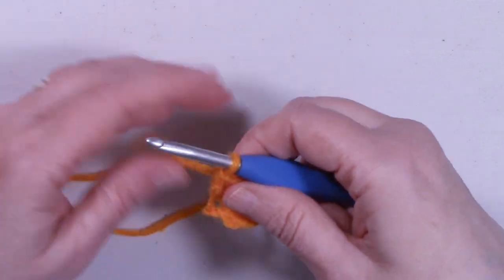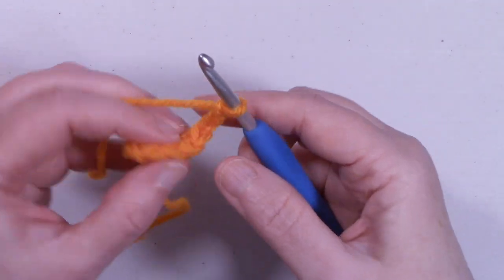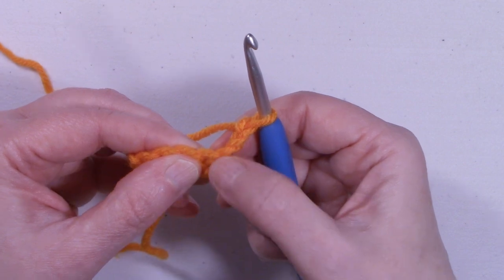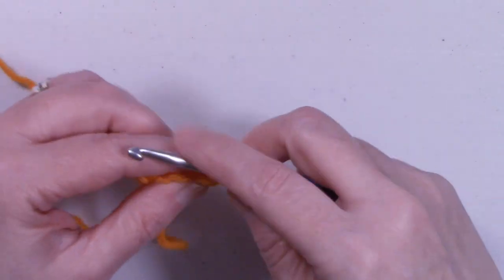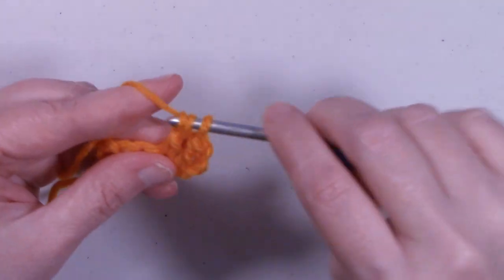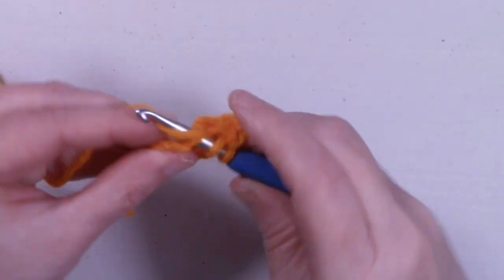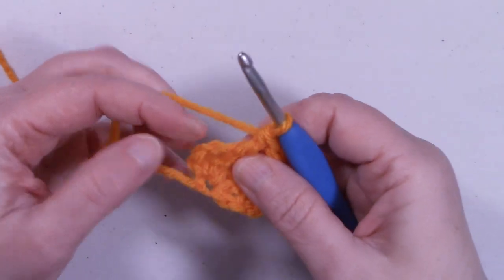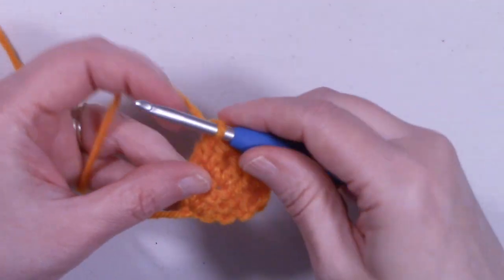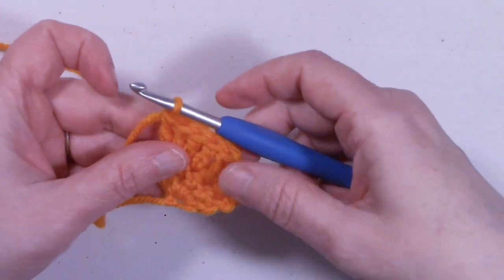So now we have five double crochets. To start row two, we're going to chain three — and that chain three counts as a stitch. Place a double crochet right into that same stitch the chain three is coming out of, giving us two double crochets on that end. Then one double crochet into each of the next three stitches. At the beginning chain three, place two double crochets. So now we have seven double crochets.